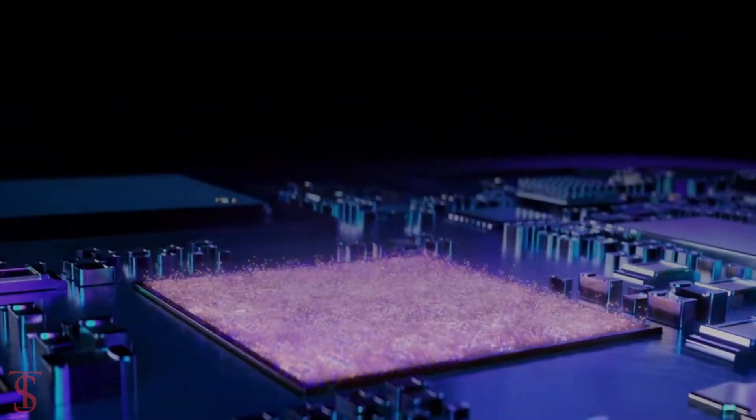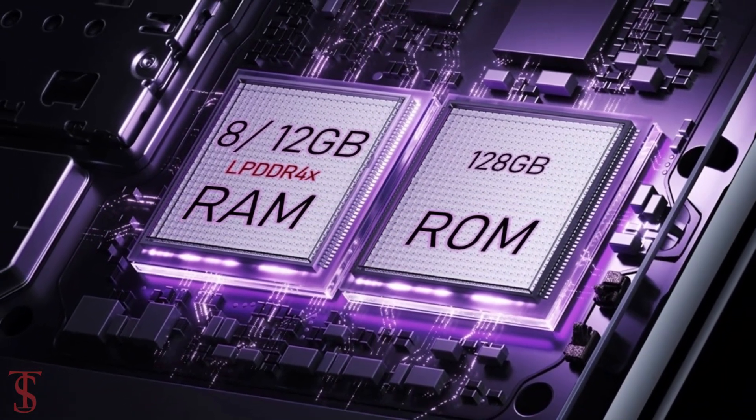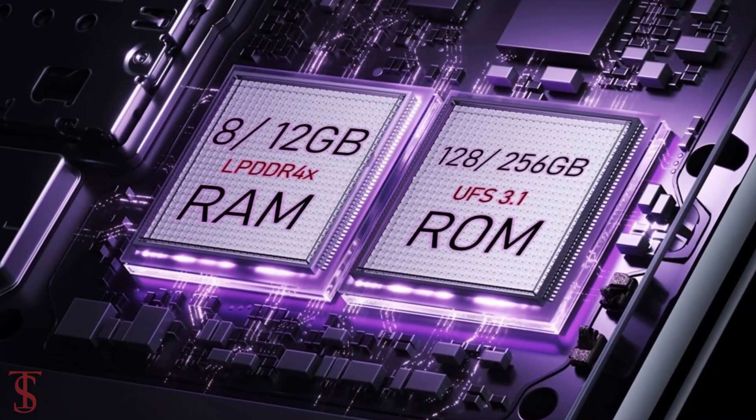In terms of storage, the smartphone packs 8GB or 12GB of LPDDR4X RAM and 128GB or 256GB of UFS 3.1 storage.